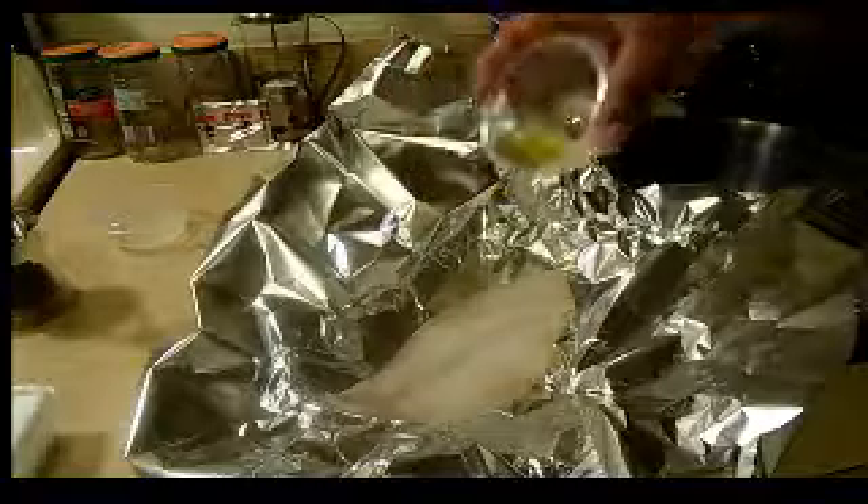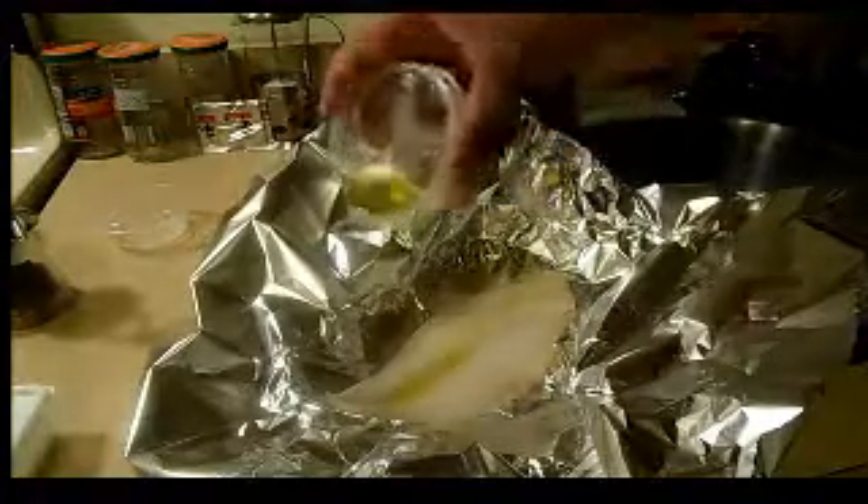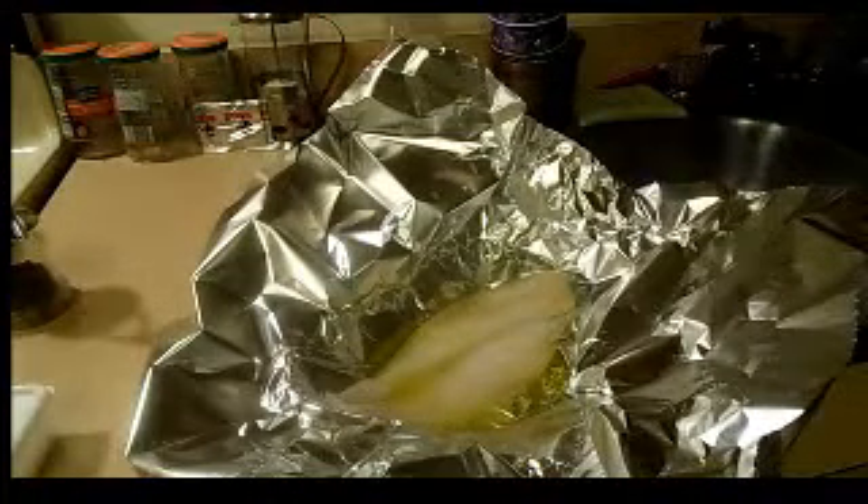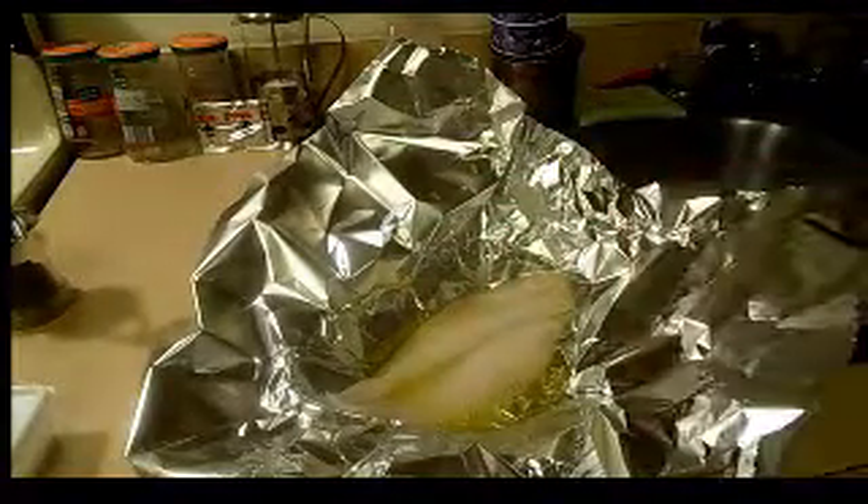This is a four-ounce filet of flounder — say that five times fast. This is about a tablespoon of extra virgin olive oil. You might think why so much oil, but generally when I have this I'll pair it with either rice or pasta, and the oil will help keep it moist in the oven and carry the flavor of the other ingredients.